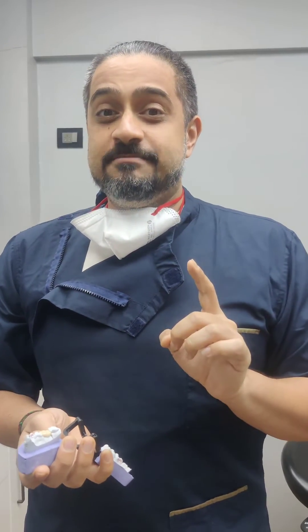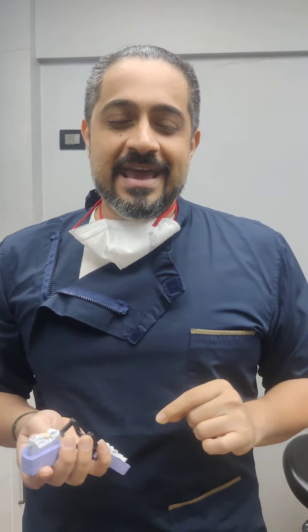Remember, glass ionomer cements depend very strongly on the taper and the retention and resistance form. So if you want to make sure that your crowns don't dissipate and topple off very easily, go ahead and try this trick.